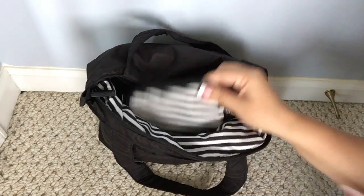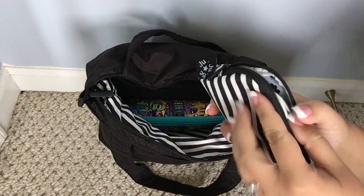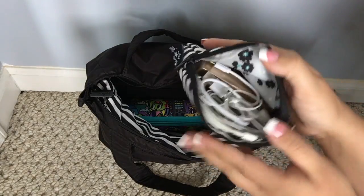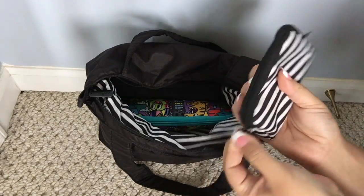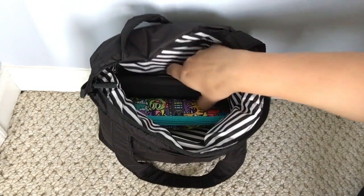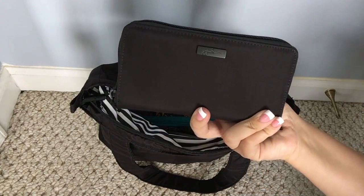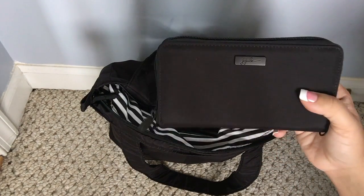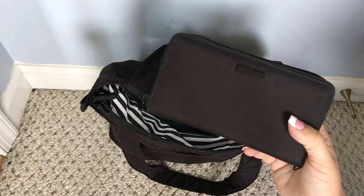Sitting right next to it I have a small set piece in Black Magic, and in here I have my charging cables for my phone and a charging block down in there. Then sitting right behind that I have my Jujubee Bee Spendy. If you would like to see a review on the Bee Spendy, I actually already have a video made and I will link it for you below.